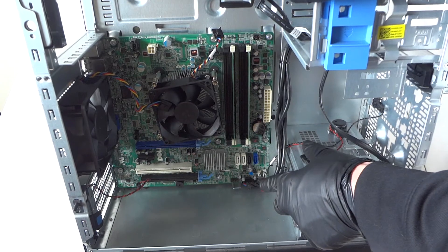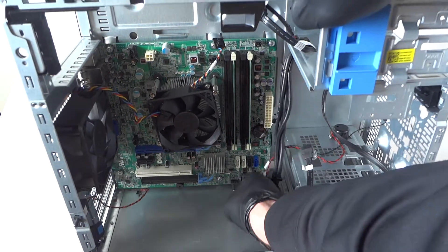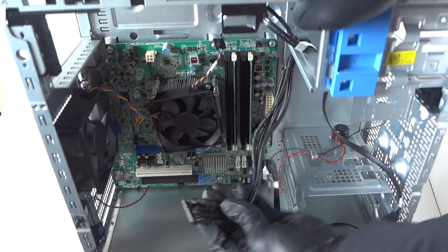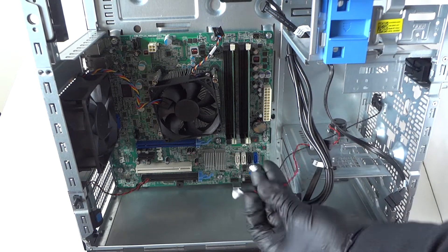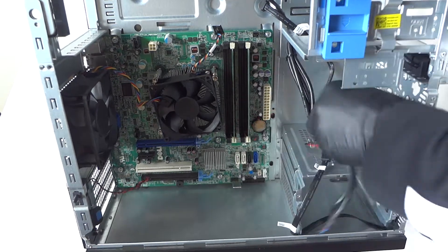Disconnect the front panel USB, the hood sensor, and the internal speaker in the bottom right corner. Get those disconnected too. Make sure everything is disconnected before we move the motherboard.